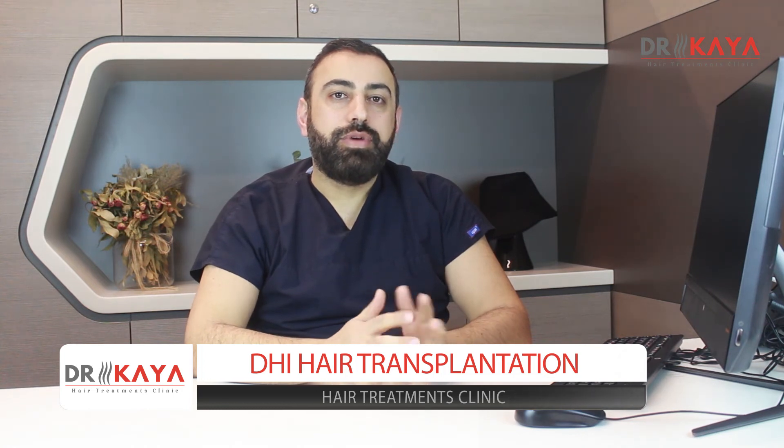We choose this technique, but especially if the balding area is too big and the patient needs a high number of grafts, we use other techniques like sapphire pens, or we sometimes combine sapphire and DHI pens together. Thank you.